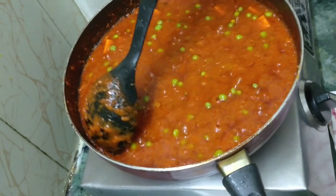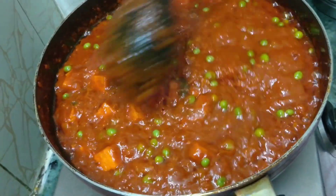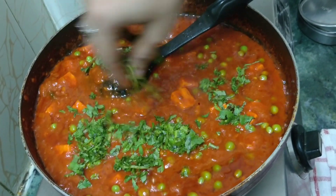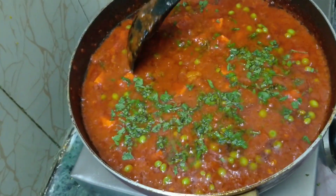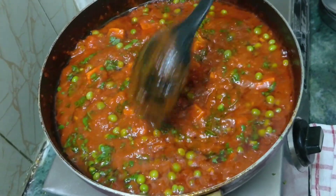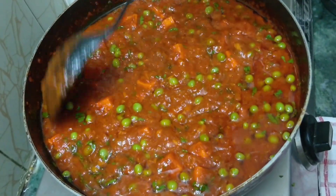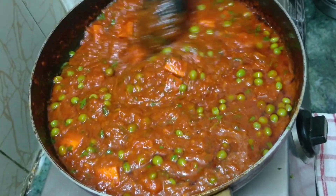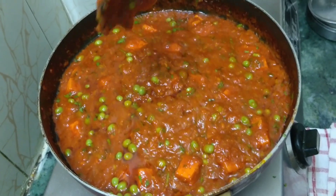This looks almost cooked. Lower the flame and give it a nice stir. Now it's time to add the freshly chopped coriander leaves for garnishing. After adding the coriander leaves, the Paneer Matar masala is ready. This is the typical restaurant style or dhaba style. Look at the thickness of the gravy — this is the consistency we need. Mix it very well.